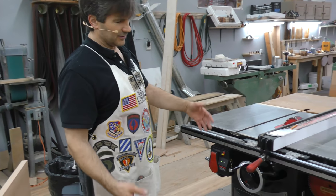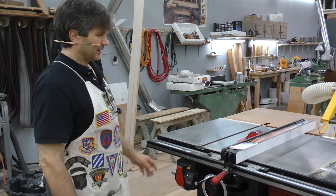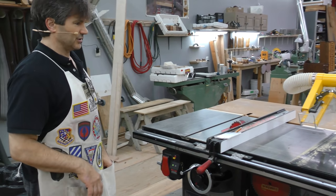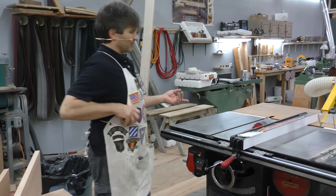The safety feature is second to none. Lots of capacity — 52 inches to the right of the blade so you can do everything you need with a full sheet of plywood. So this is your number one tool.